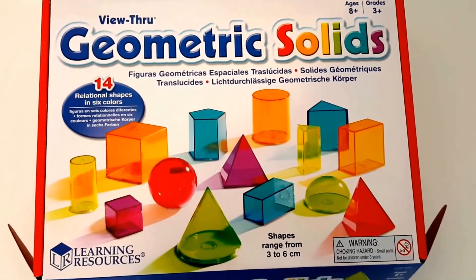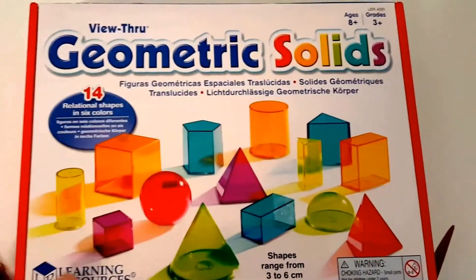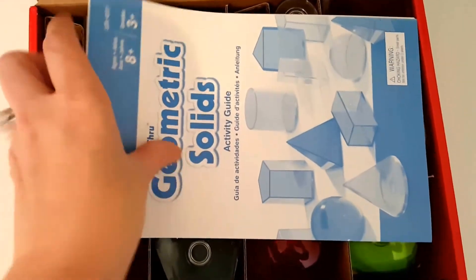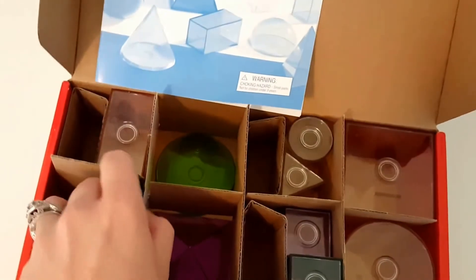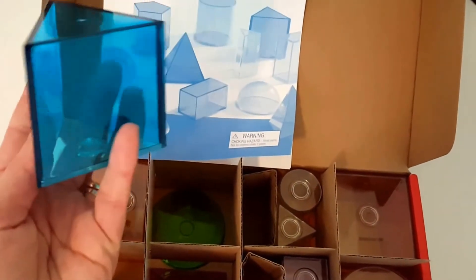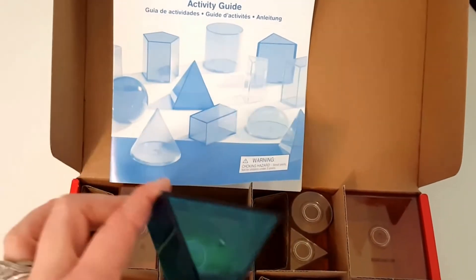Number five is geometric solids. These are the perfect manipulative to have while teaching geometry. I like the 3D version because a student can see all the sides. It comes with an activity guide. I like how they're see-through — students can count the sides and see all of them. These are absolutely handy when teaching geometry.